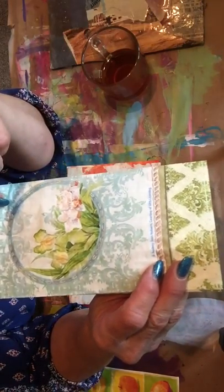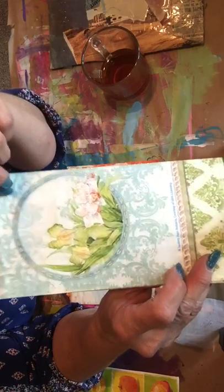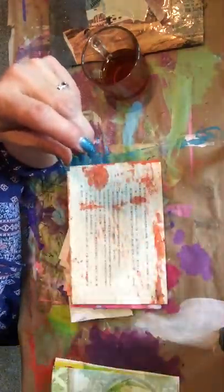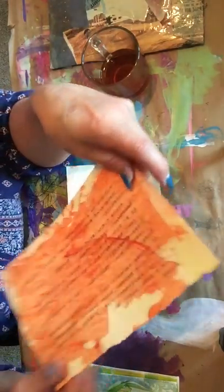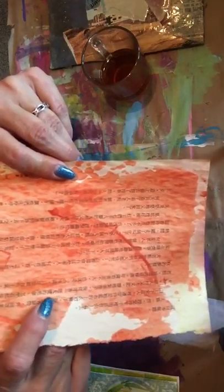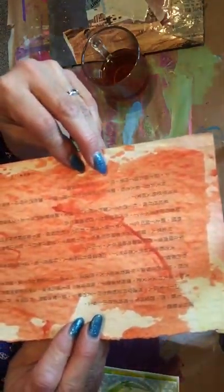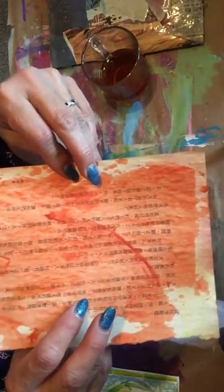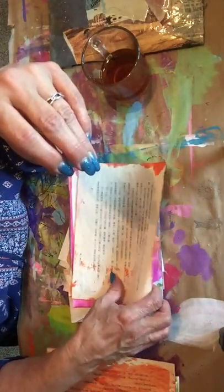Oh, that's beautiful! I love the colors. These are great - like Chinese or Japanese paper that's painted. It's so pretty. I love book pages and these are great. Thank you so much Jennifer, I don't have anything like this. Another one!